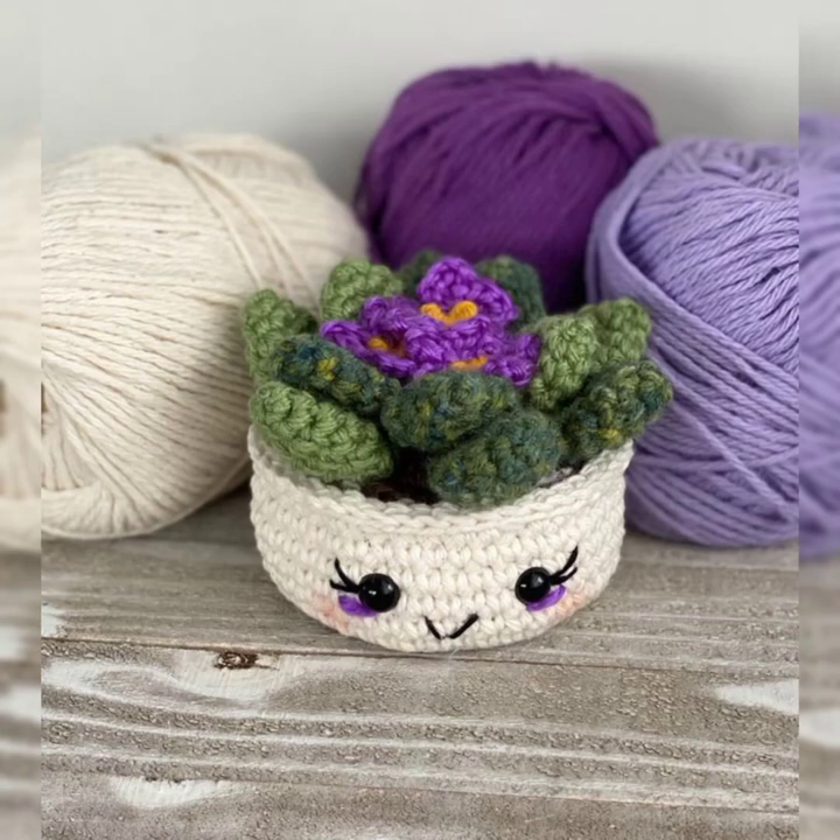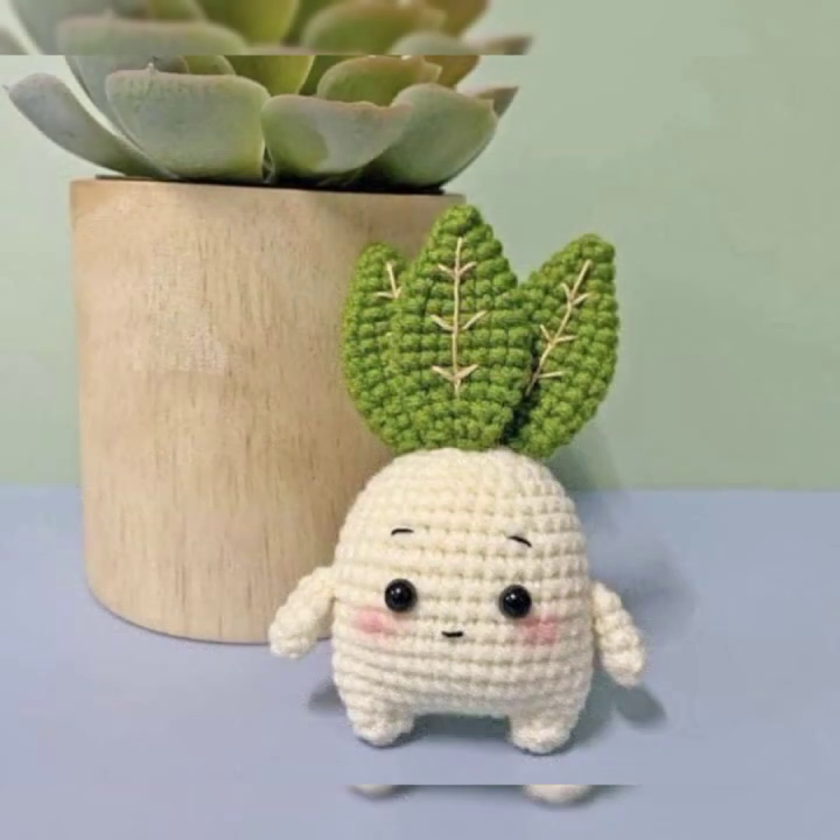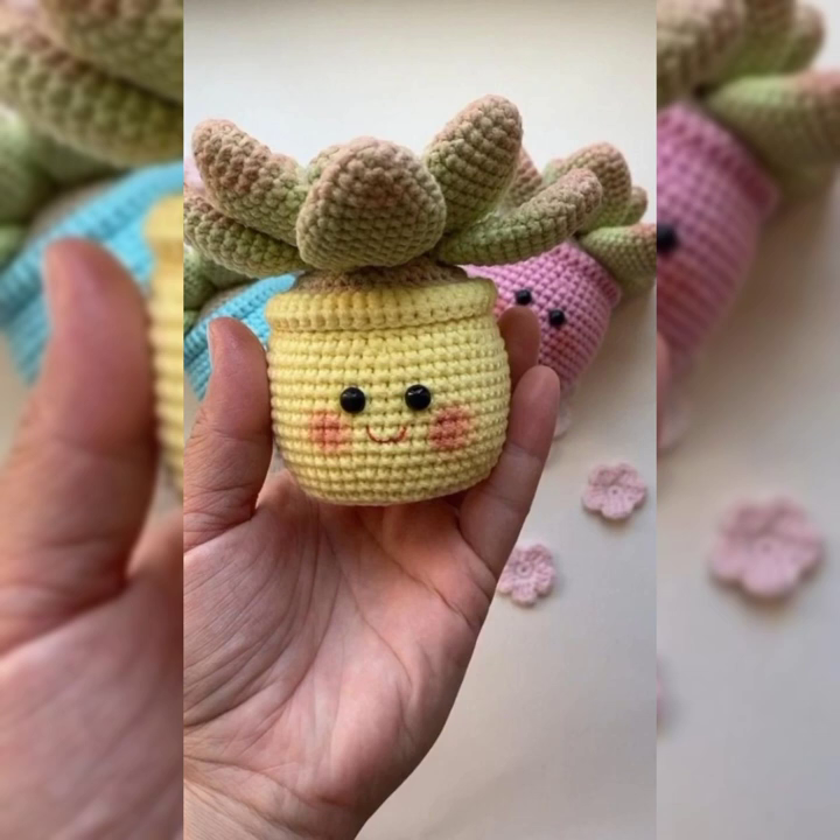Hello guys, welcome back to my channel, Crochet Pattern. I hope you all are doing well, enjoying life, watching my channel and enjoying the videos. I hope you are loving all the videos, designs and patterns which I share with you. I make the collection and create this content to share amazing crochet patterns with you.